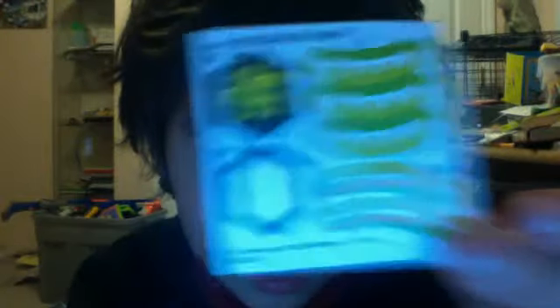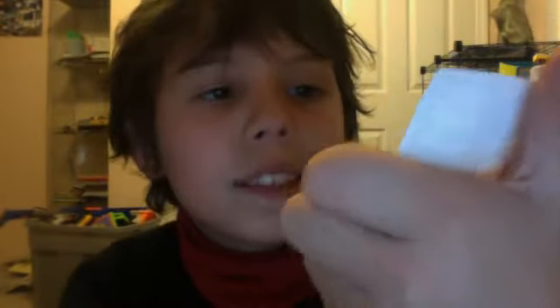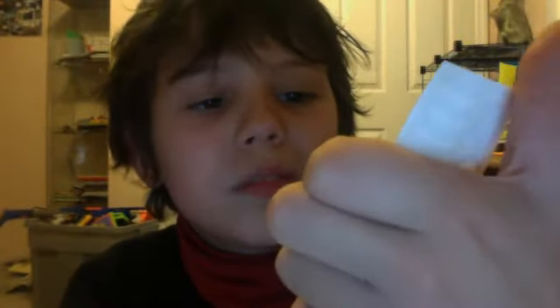It says something in Japanese. R145 WB. It says Takara — you can't see anything, just a big blurb. I'll just read it to you: Takara Adachi — that's all I can read. And there are two bullets, and on the bottom it says Tommy. Just Tommy.